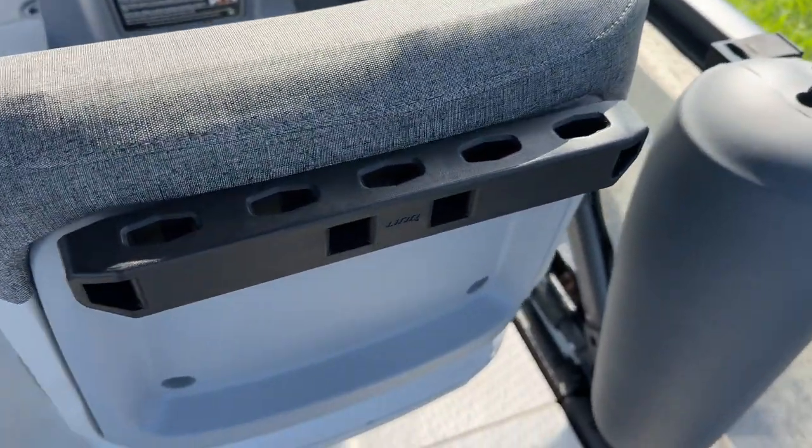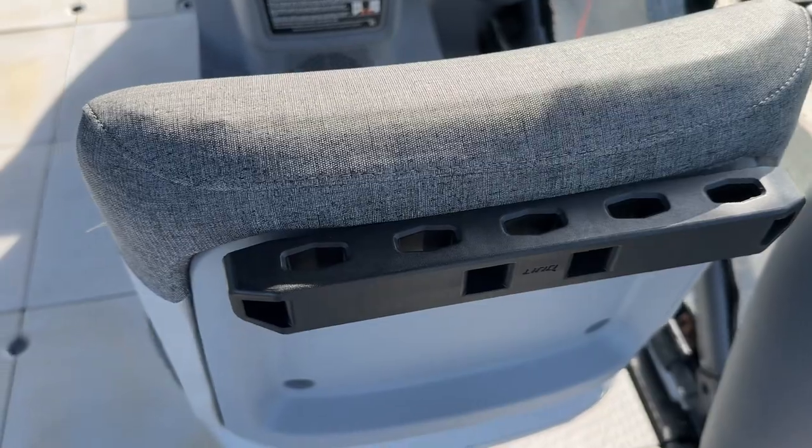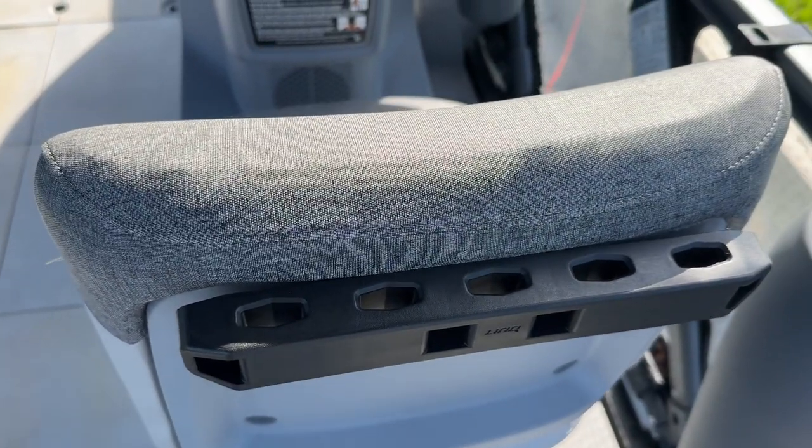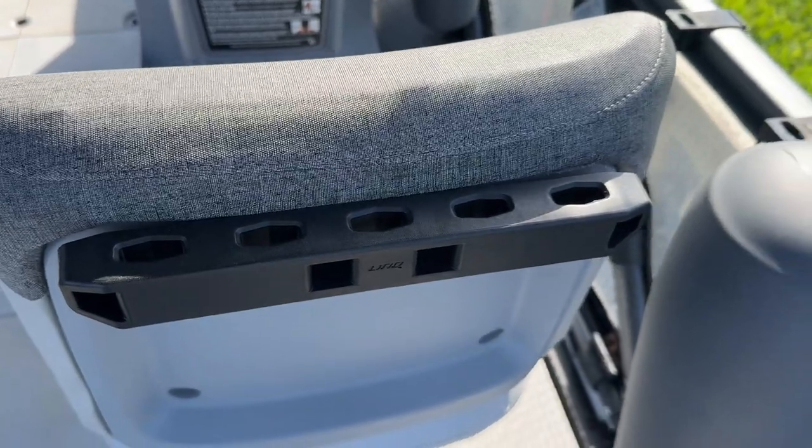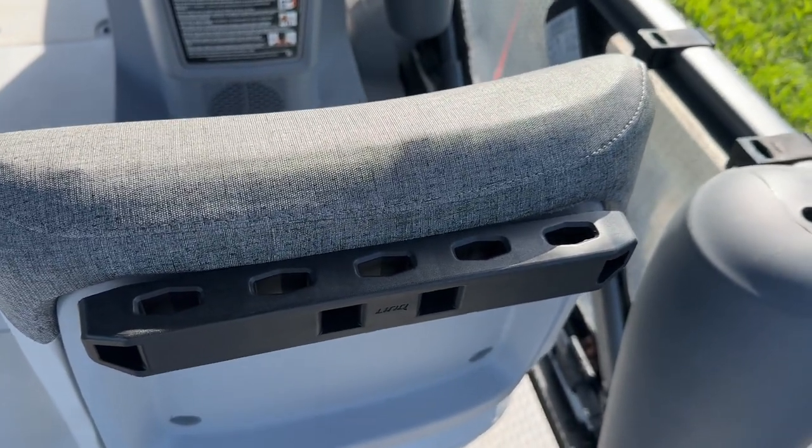So now I have additional functionality for adding a bag, which is what I use it for, or any of the other type of Lynx accessories like cup holders and that sort of thing. Easy to do.